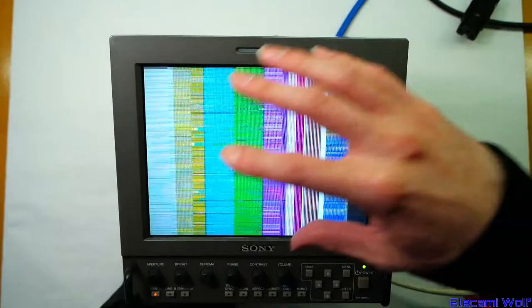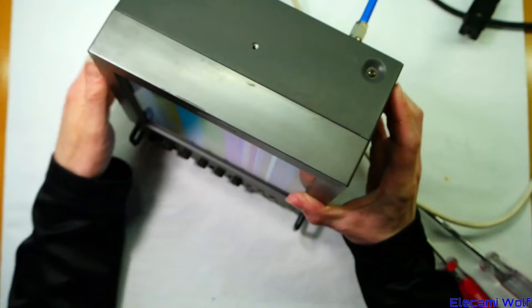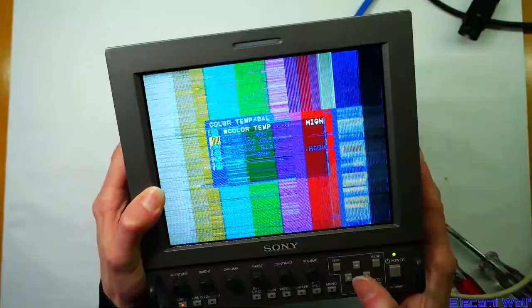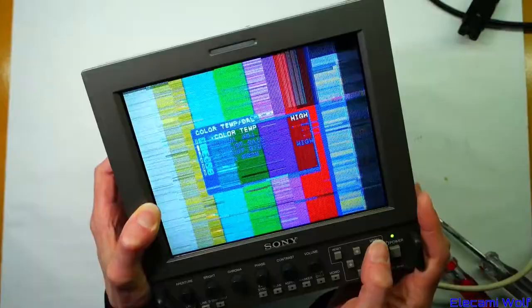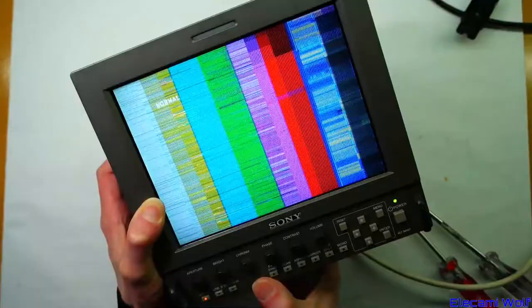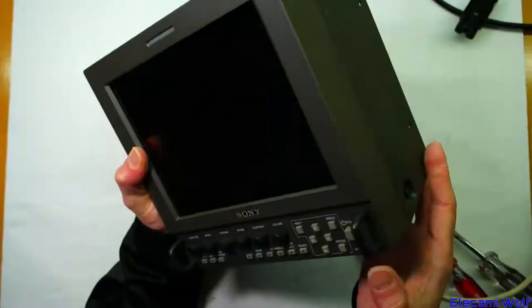That's pretty disappointing because swapping panels was going to be one of the points of this video — seeing if we could fix it or work out the problem. We'll take them apart anyway. Without getting another unit in good condition or finding a service manual, it's hard to know how to resolve the issue. The Sony does have all the standard features: aspect ratio, markers, blue only, monochrome, underscan, and sync selection.